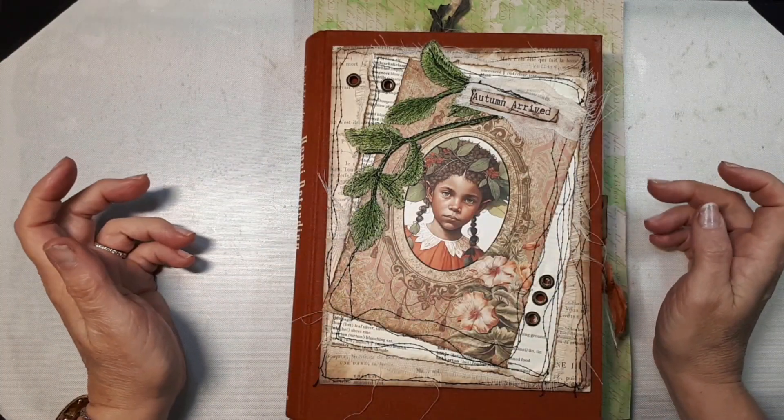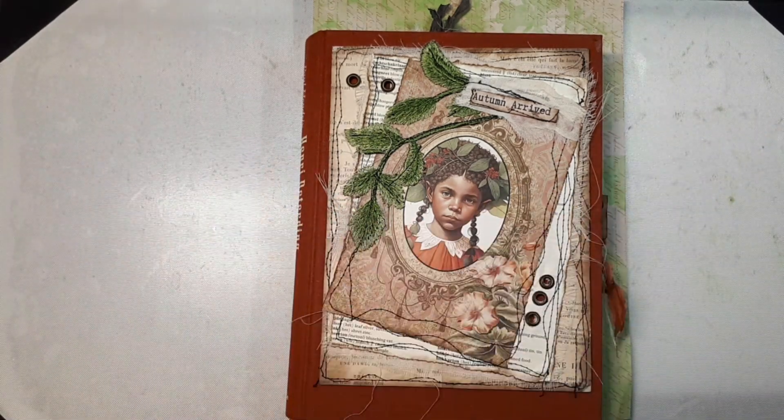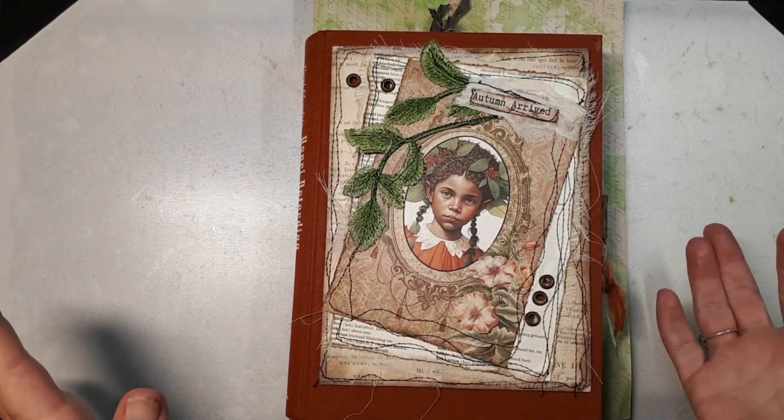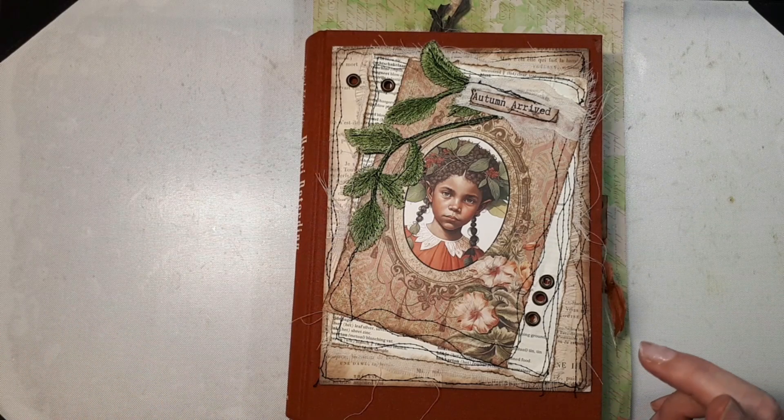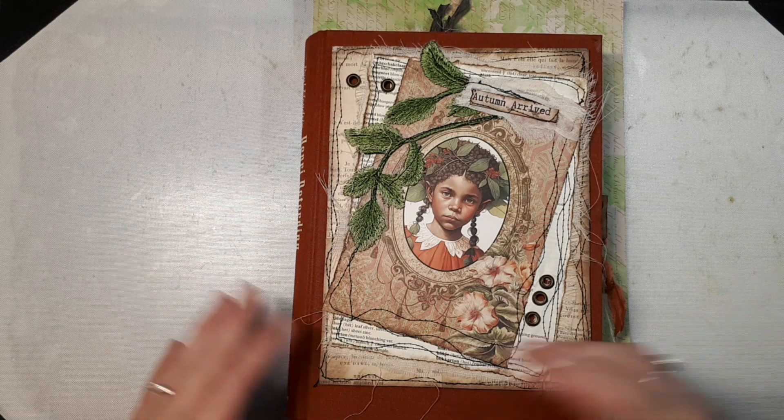Hi, this is Natalie from LineDotArrow from the Netherlands, and I'm here with another video of the Altered Books series. I think it's part 9 — yeah, it's part 9. And I also think this is going to be the last video that I'm doing before the flip through.